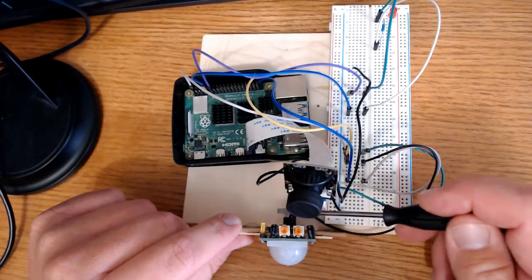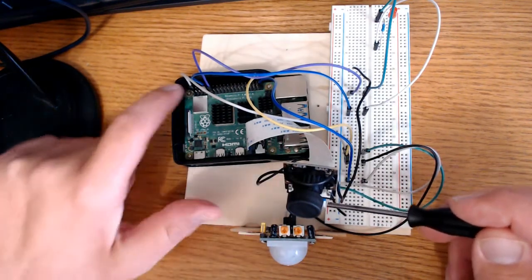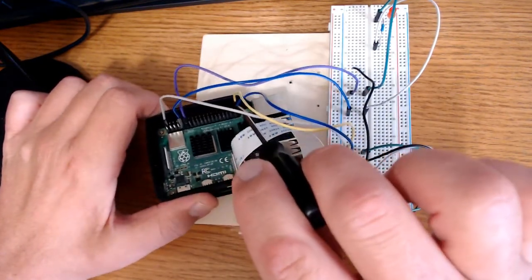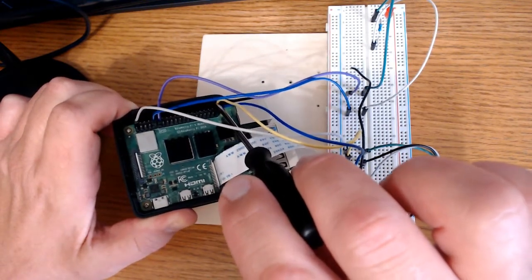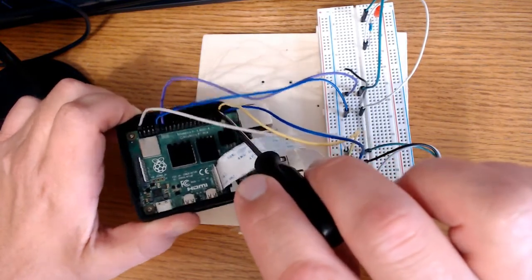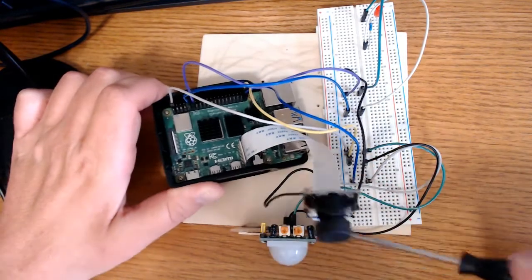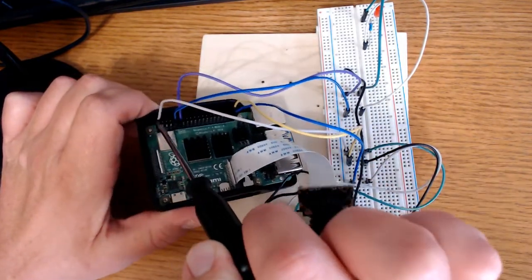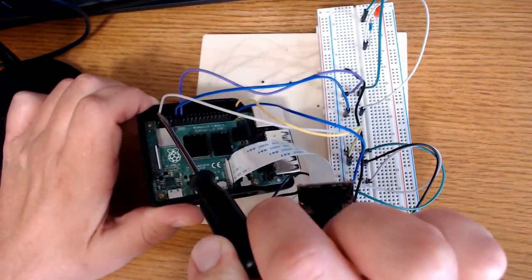You've got a ground pin, a signal pin, and a VCC pin. The ground pin I connected right down here below GPIO 21, and the blue one here is the ground pin. The one right above that is GPIO 21 — that's the signal pin. And then the VCC pin is this gray wire right here and it's connected to the 5 volt.